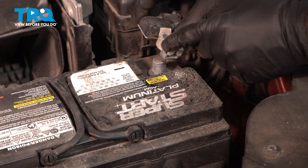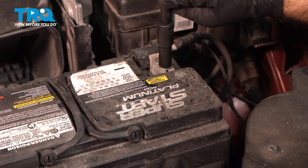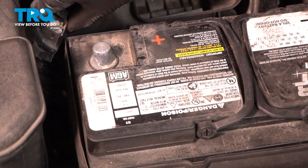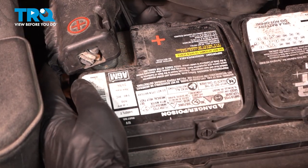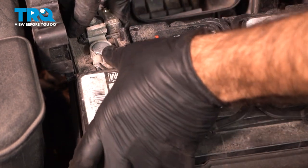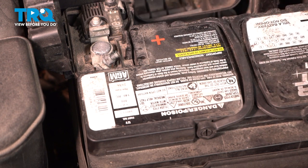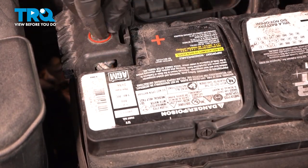Now we can connect the negative terminal — press it down onto the terminal and seat it all the way down, then tighten with a 10-millimeter socket. Make sure it doesn't rotate or spin. For the positive terminal, take the entire plastic assembly and slide it up and over onto the posts, then open the cap. Push down to make sure you're fully seated on the positive post, then tighten with the 10-millimeter socket — not over-tight, just enough to stop rotation. Once done, close up that cap.